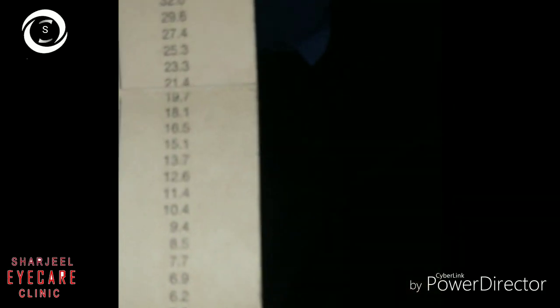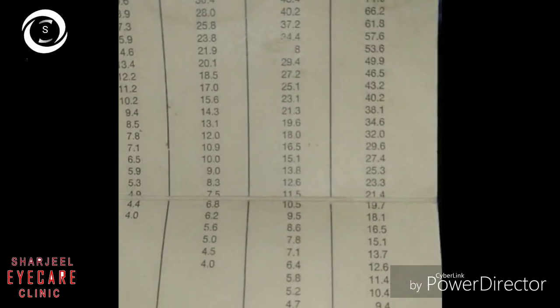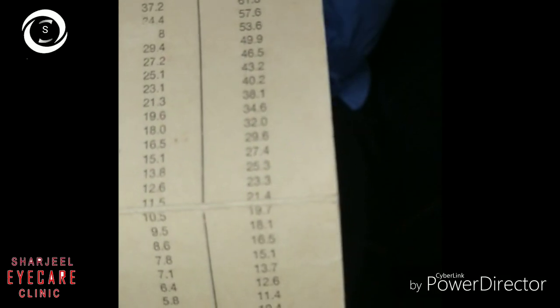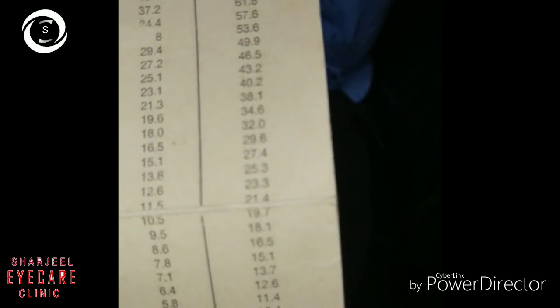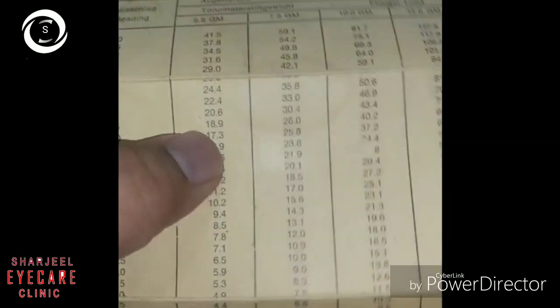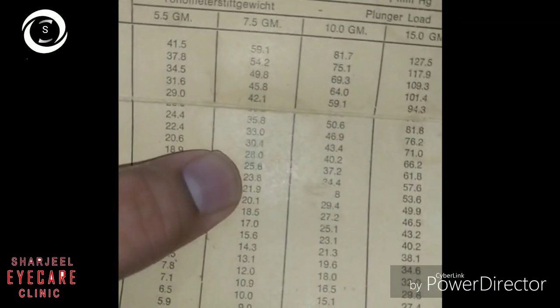The chart compares readings using the 5-gram (inbuilt), 7.5-gram, and 10-gram weights, from 0 to 20 on the scale. In the third patient the IOP was between 35 to 40 mmHg. Thank you very much.